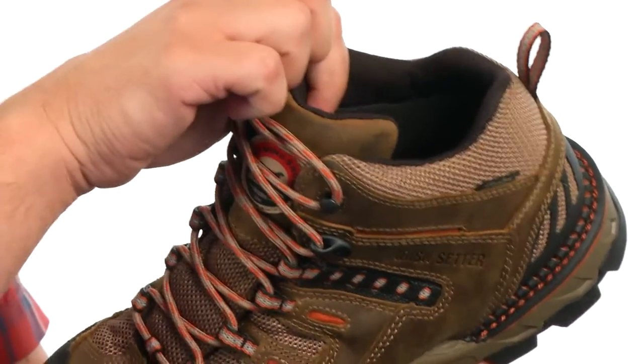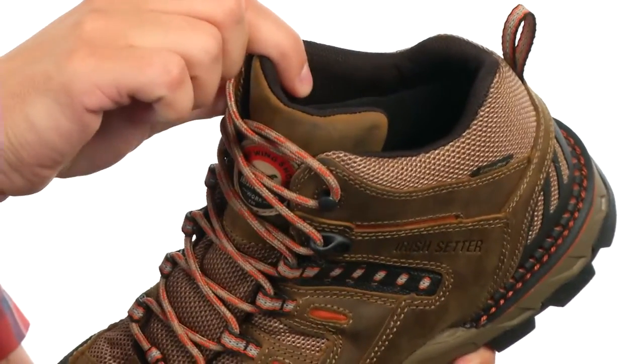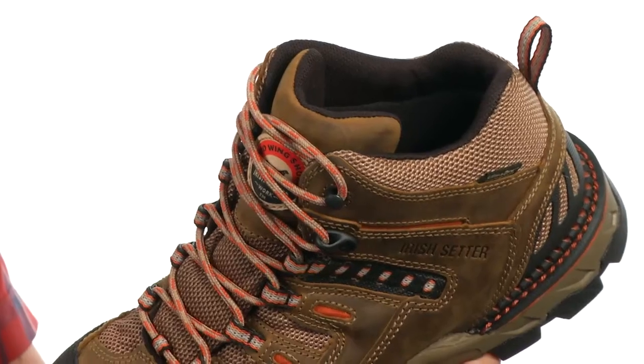On the inside, we have an ultra dry moisture management system that will help keep wet elements from getting on the inside of the shoe.